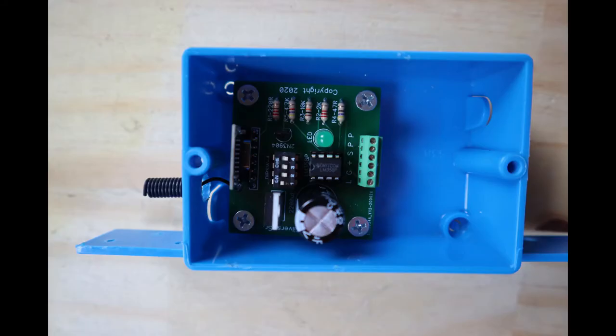To mount the Gini board, I used quarter-inch foam containing double-sided tape, and then for additional support, mounted the Gini board with screws.